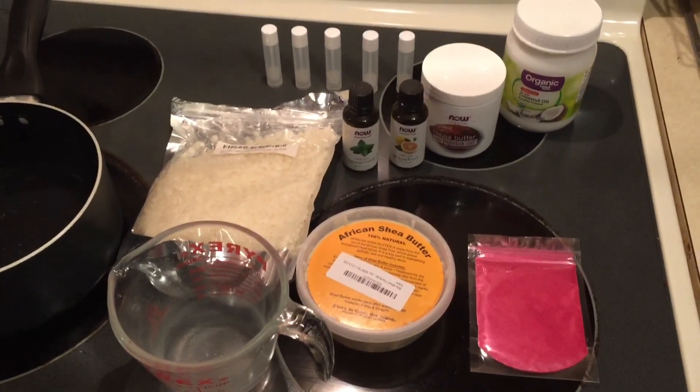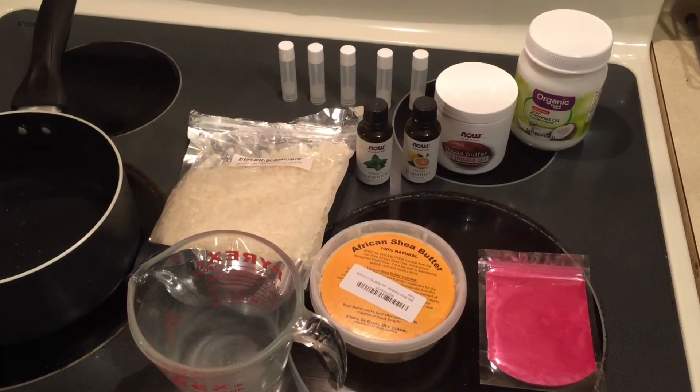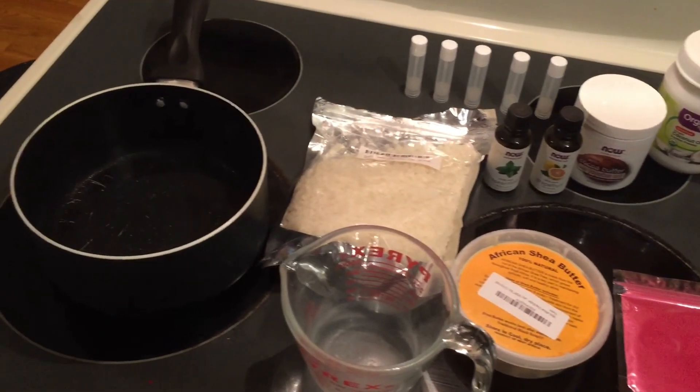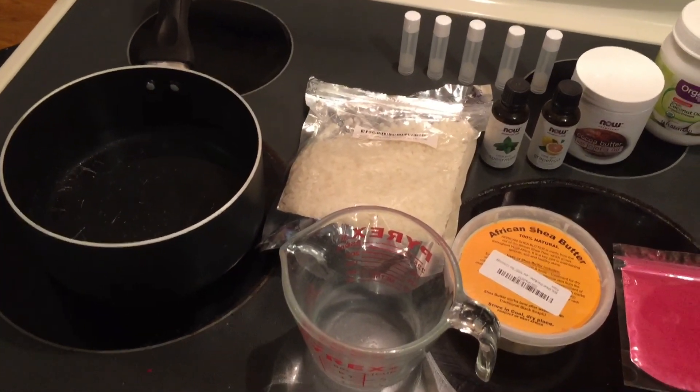I'm also going to be adding color to some of mine. The mica powder — that's the pink powder sitting there — is used for coloring, and it has to be food safe if you're going to be putting it on your lips.